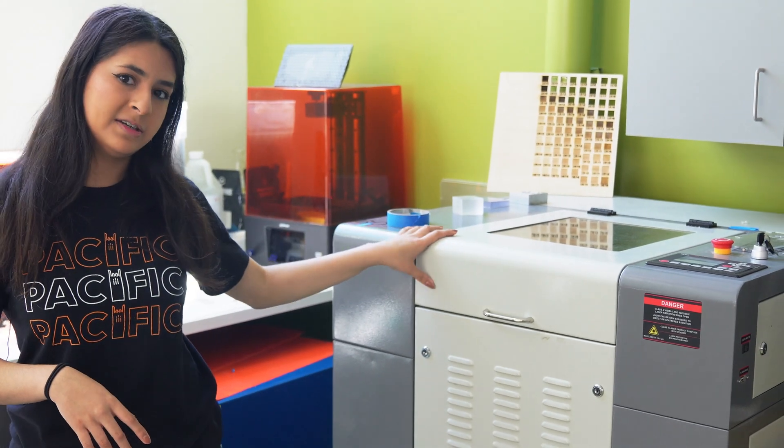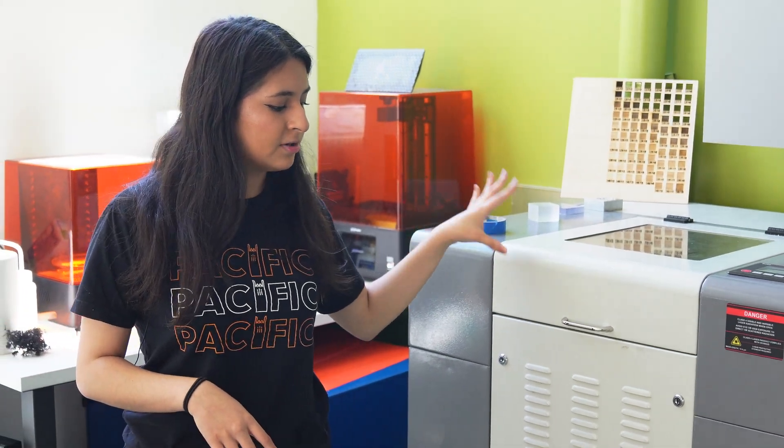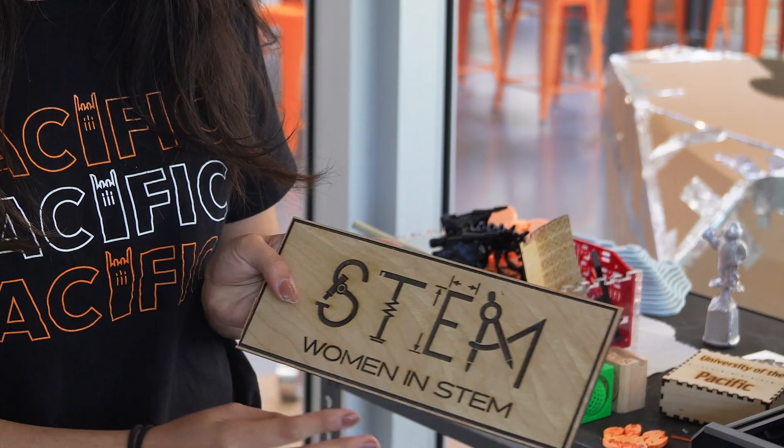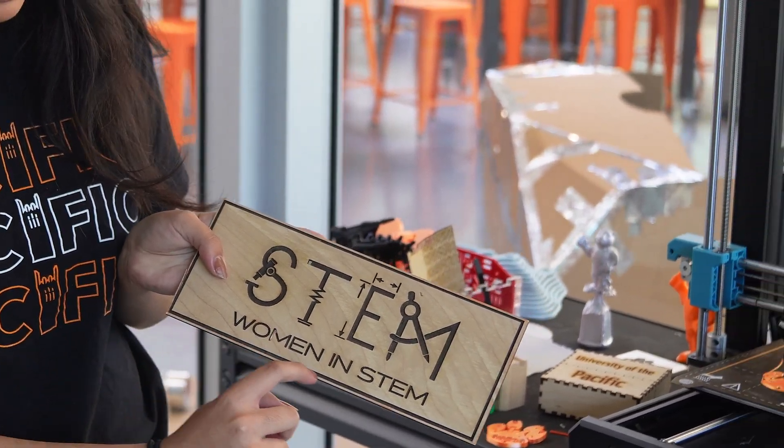On this end we have our laser cutter, which is amazing for acrylic and plywood, which we supply. Here are just some of the examples of what people make with laser cutting.